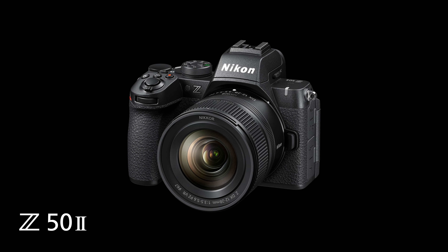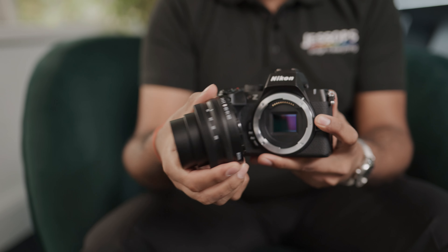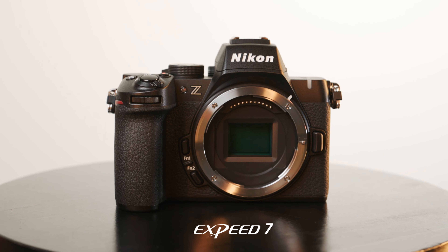Hi guys, it's Pranav here from the Jessops team, and today I'm with Nikon, delighted to bring you the brand new Z50 II. Housing this small compact body, we have the Nikon APS-C DX sensor at 20.9 megapixels, powered by the EXPEED 7 processor, which is shared in the higher Nikon models.